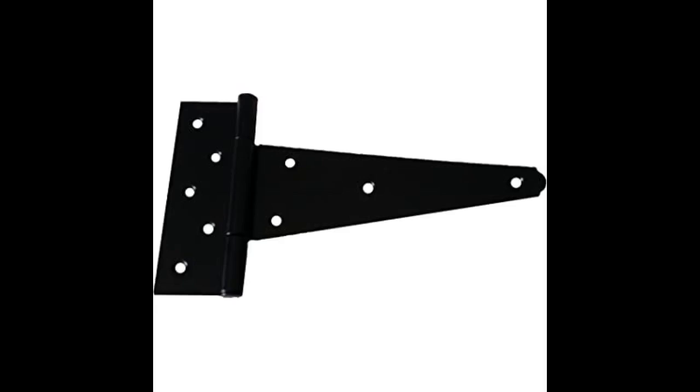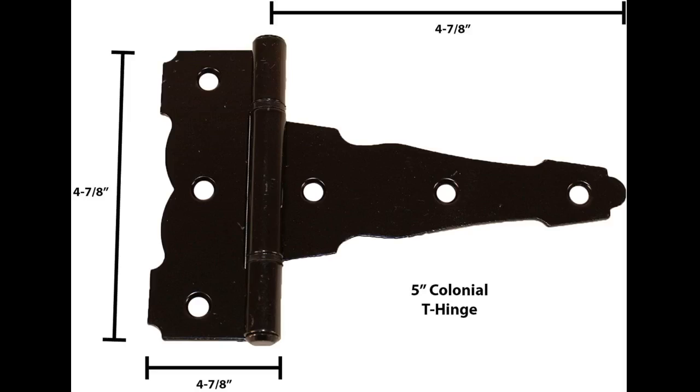Great shed door handle. Length and operation are as expected. Easy, simple assembly and installation. Item very well made.